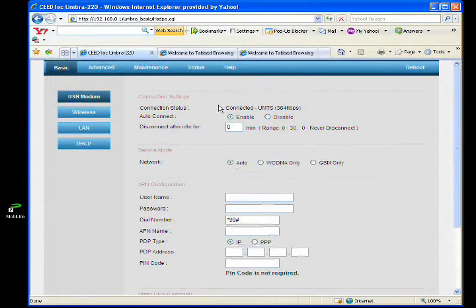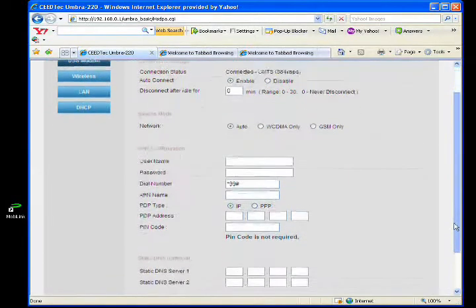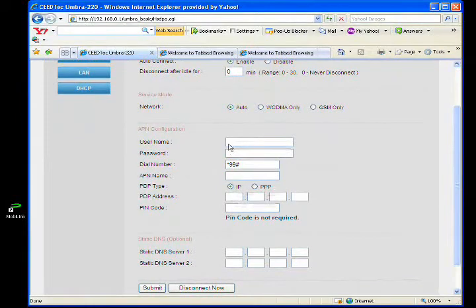Right now it's connected to wireless broadband and the auto connect is enabled. If you are using an unlimited broadband package, you are encouraged to enable the auto connect. Depending on your service provider, you might need to key in username, password, APN name, and PIN code.